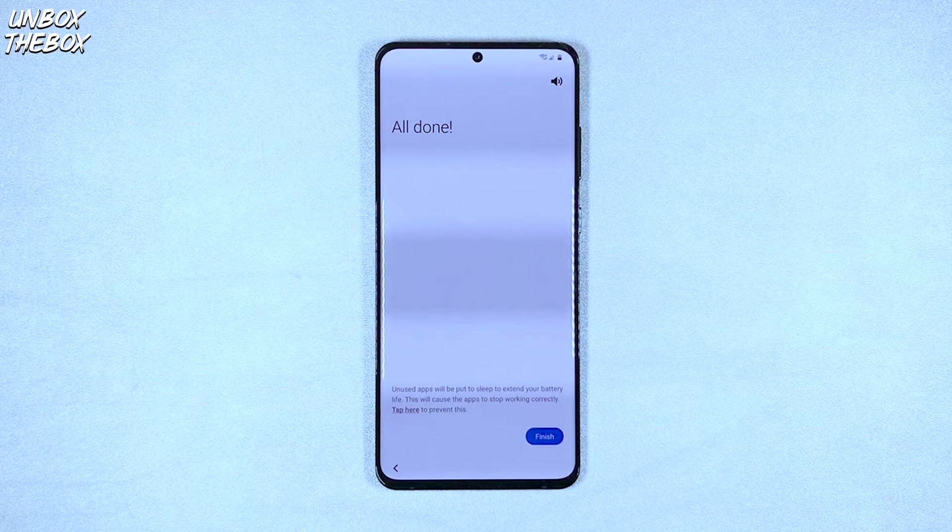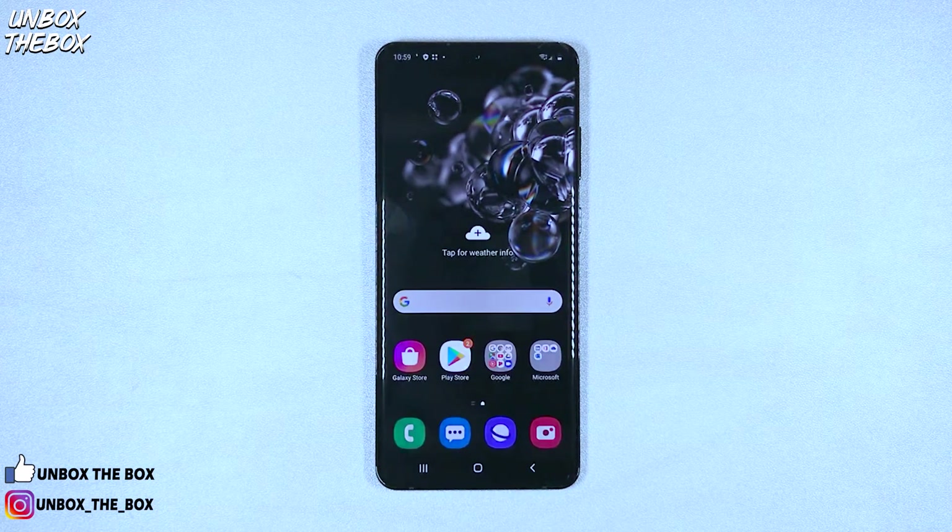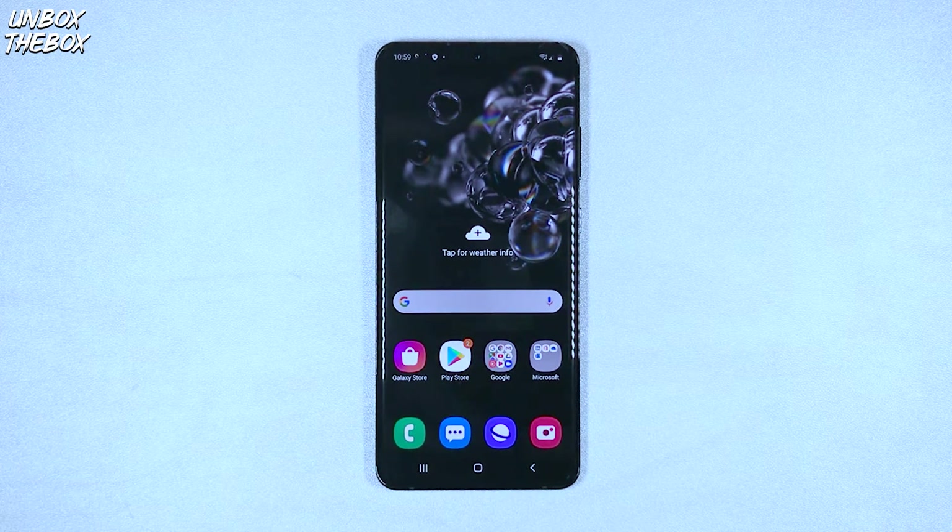On top of the Samsung Galaxy S20 Ultra display, we have a centered punch-hole cutout for the 40-megapixel selfie camera, which some people hate. I personally think it's better than a bezel like on an iPhone. Let me know what you guys think in the comment section below. Despite the 40-megapixel sensor, it uses pixel binning to output 10-megapixel images, meaning it uses 4 pixels and combines them into one, which should translate into overall better pictures if it works as Samsung intended.